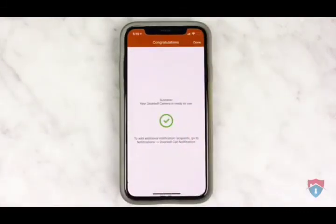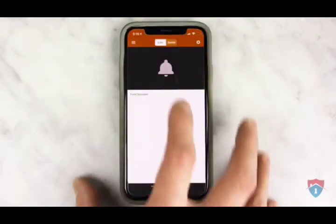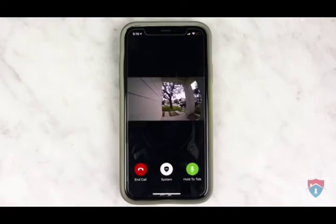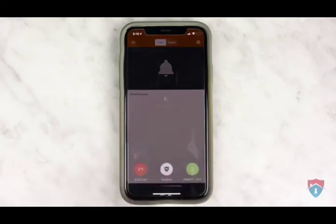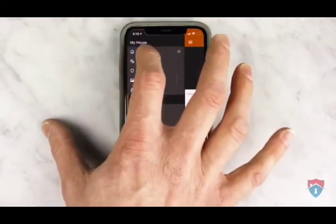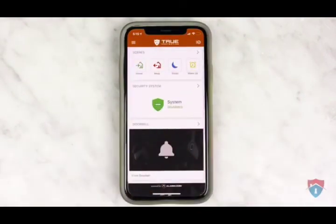Our doorbell camera has now been added to our alarm.com account, so click done on the top right. If you click on the doorbell icon, you can view live view from your doorbell camera. If someone is at your front porch and you want to talk to them, just hold down the green hold to talk button and then release the button when you're done talking. When you're ready to end the call, just press the red end call button. You can return to the alarm.com app's home screen by clicking on the menu icon and then clicking the home button.